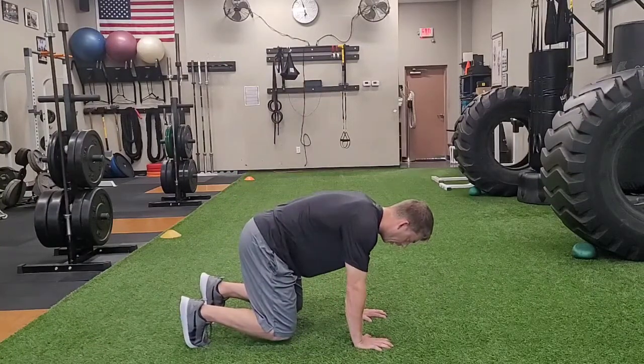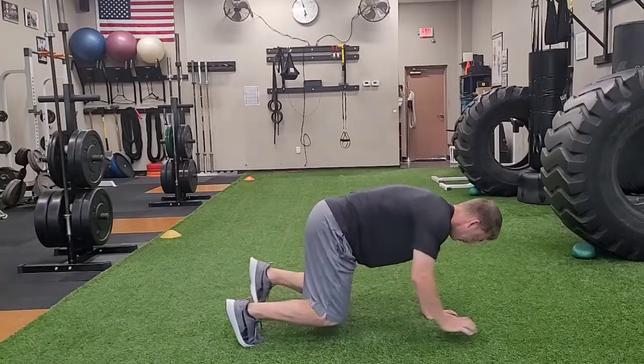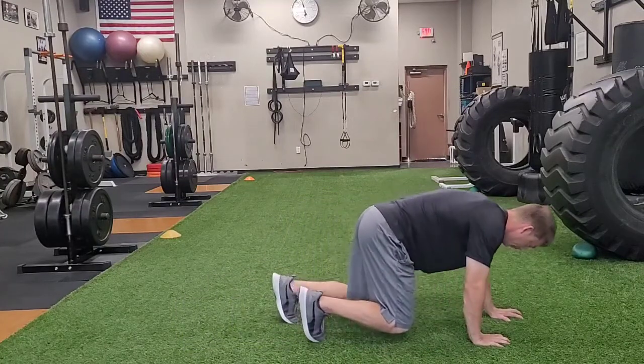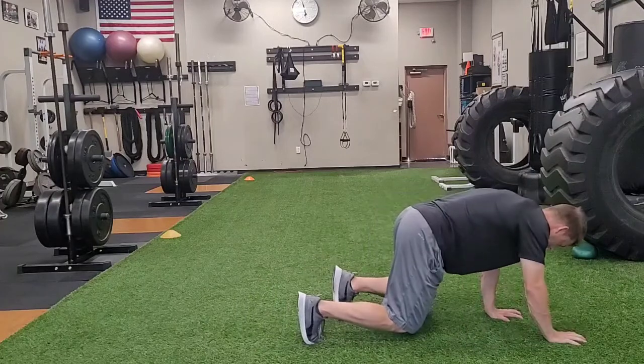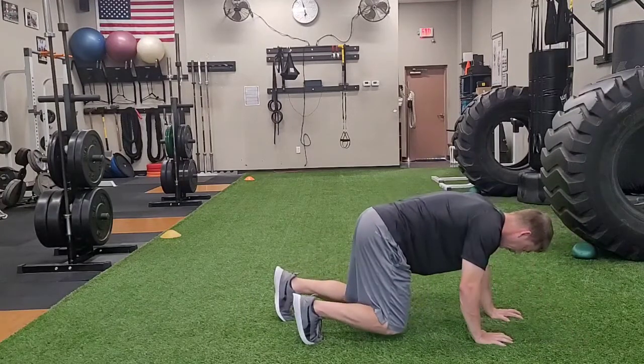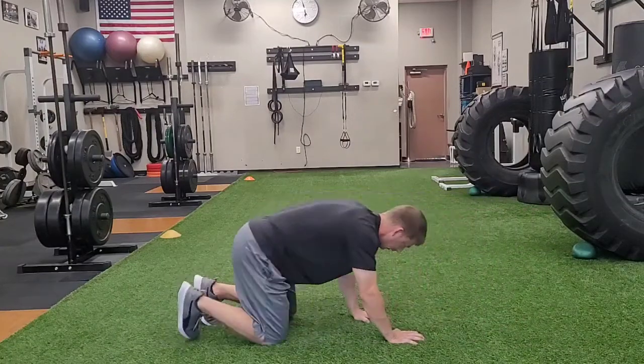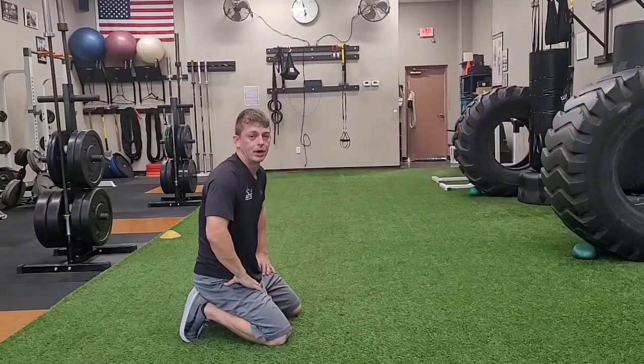I'm just going to go one hand length at a time — opposite arm, opposite leg — as I work through my reps. I can even make it a little more difficult by trying to go in reverse. That is bear crawl.